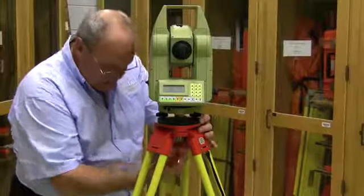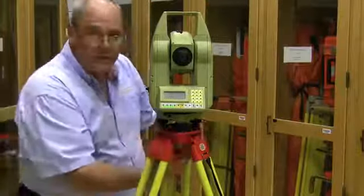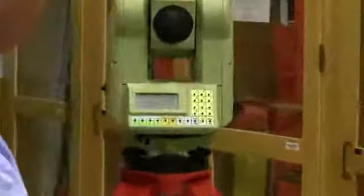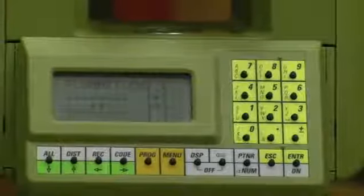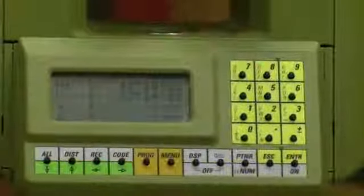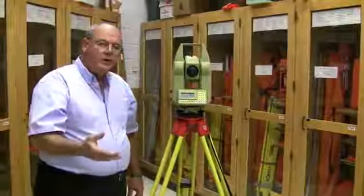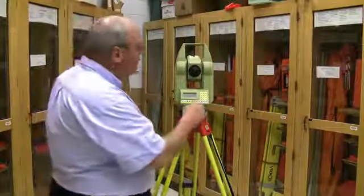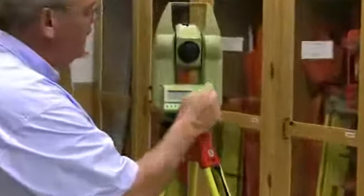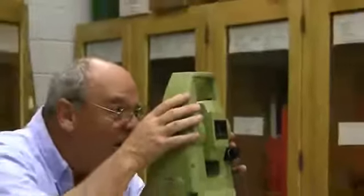I'm slightly off point, so I loosen the mounting screw and, without rotating the instrument, slide it. Now the laser is on point. A very minor leveling adjustment fixes it — now it's perfectly level and on point. Hit Escape to turn the laser off. The laser is the most battery-consuming part of the operation, so the quicker you set up and turn the laser off, the more battery you'll have for work. Finally, set the instrument to zero: Menu, One, Zero, Enter. Lock the horizontal and target the same reference targets.